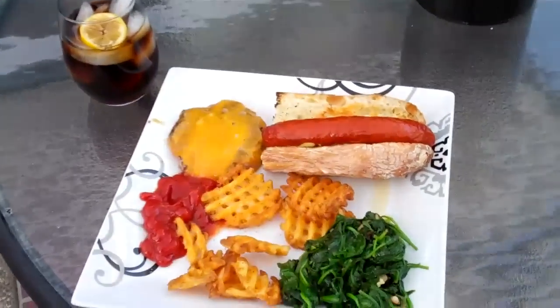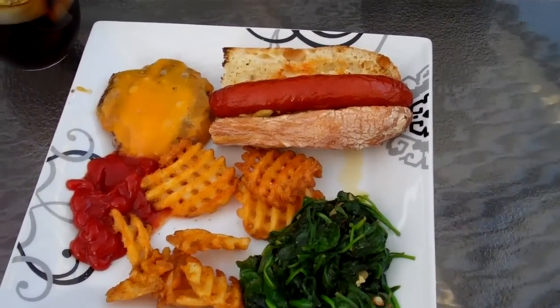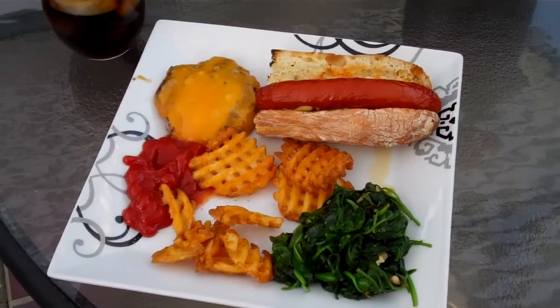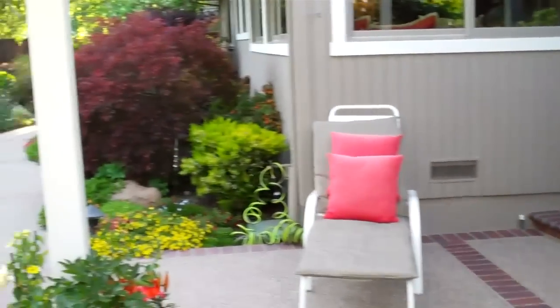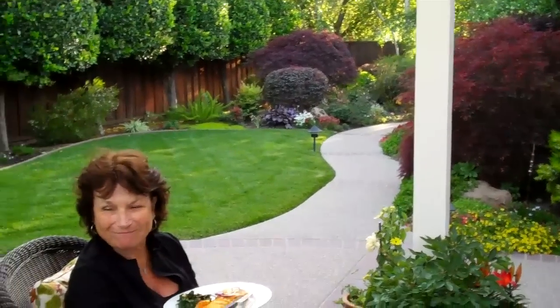And then one last thing to show: hot link, french fries, spinach, and a cheeseburger without a roll. So time to enjoy. Have fun. Bye.